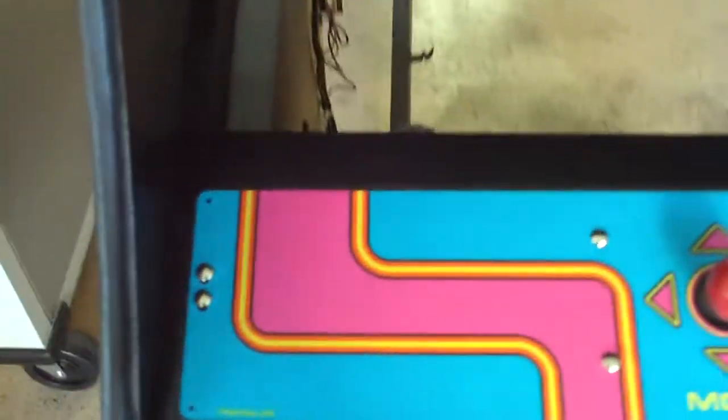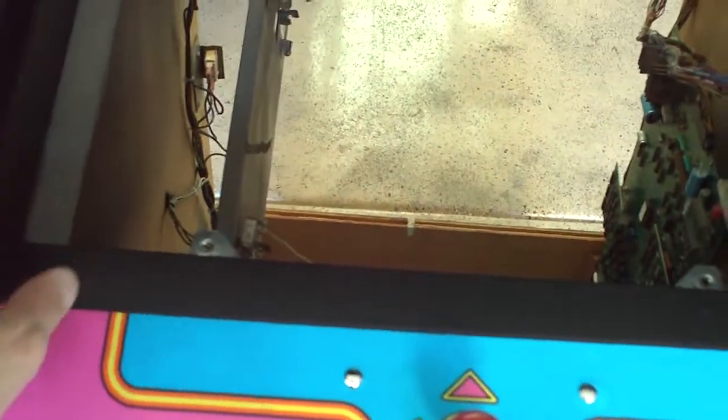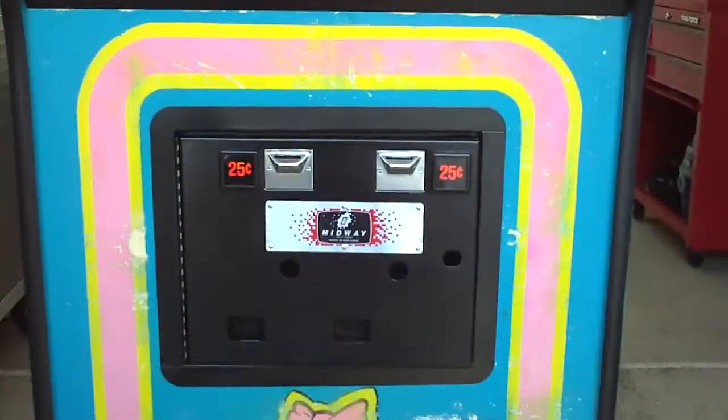Here's the control panel — spent about an hour on this today. You can see all the new bolts, I sanded this all down, it's nice and smooth, matched the paint from the interior of the cabinet, smoothed it all down. All new bolts, nice and shiny to match the coin door and everything else in the cabinet.